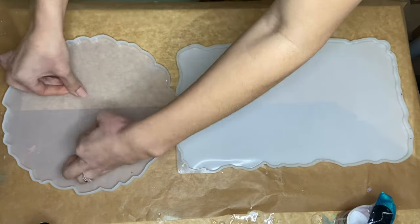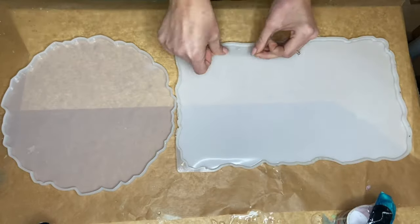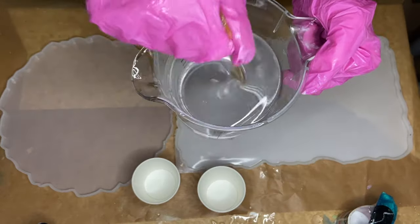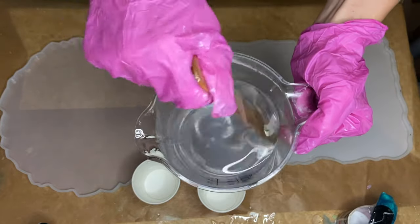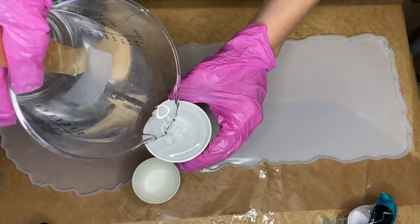The first thing I'm doing is making sure that both of my molds are clean, and I find the easiest way to do this is by using tape. Then I mix my part A and part B resin together for a few minutes and separate it into smaller cups where I'll add in my pigments.